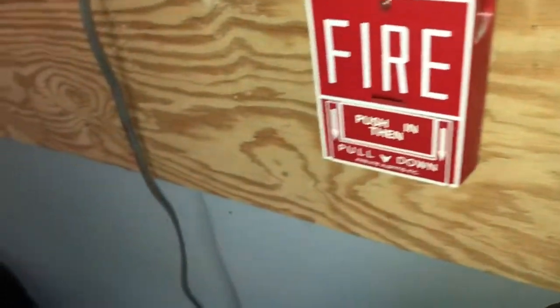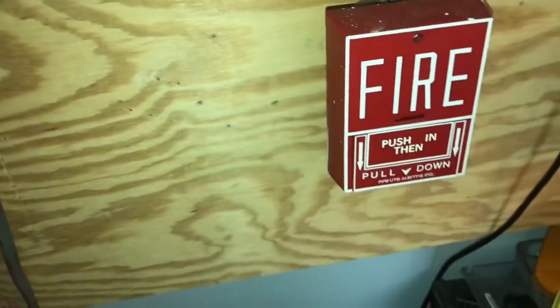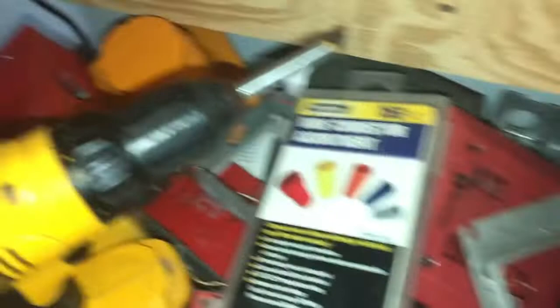Let me put on my ear protection and we'll give this a test. If you do suffer from epilepsy and are prone to seizures, please do not watch this video. Other than that we should be good to go — let me just grab my Allen wrench and we'll pull the fire alarm.